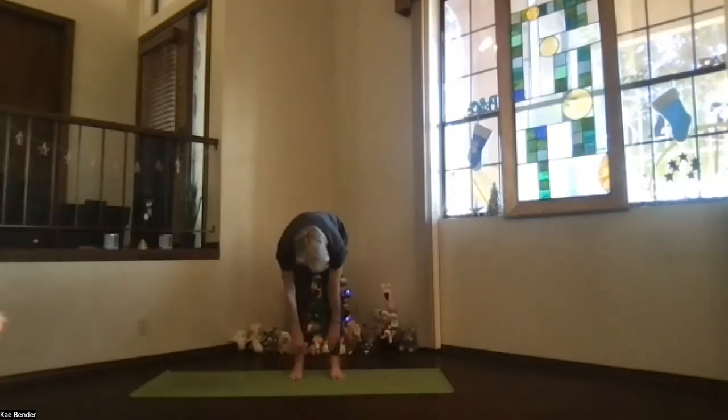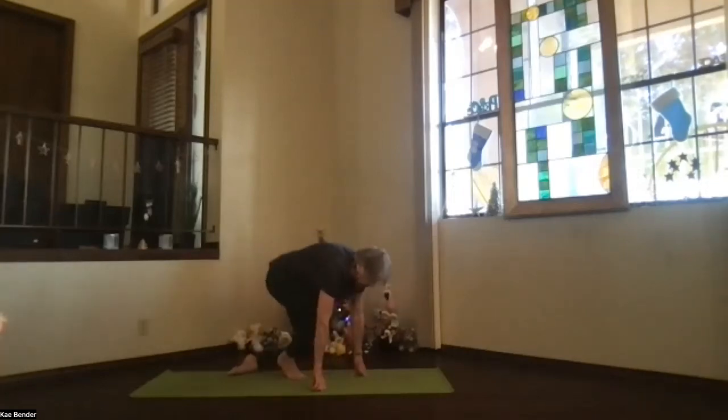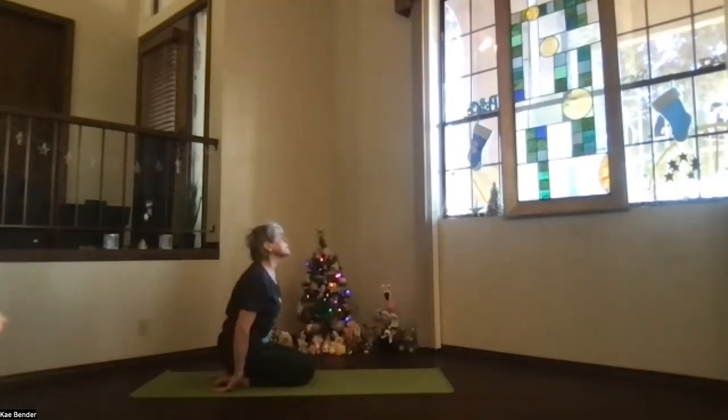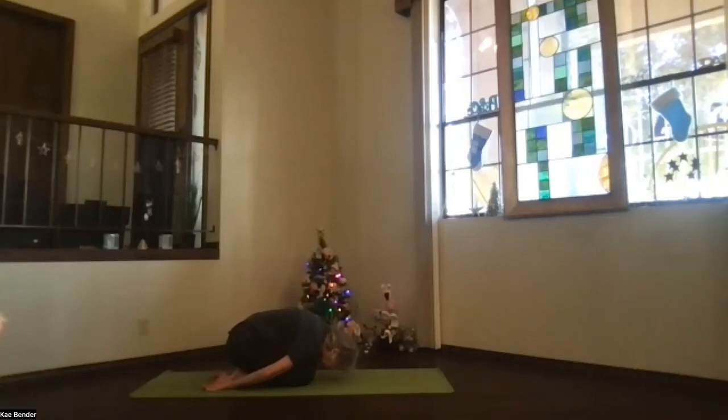Exhaling, bend your knees and come all the way down to the floor. Child's pose — hips back on your heels, hands palms up and forehead down. Take a moment in your transition: rest, stretch and connect. Forehead toward the floor or all the way down if that works for you. Take a breath, just relax it.